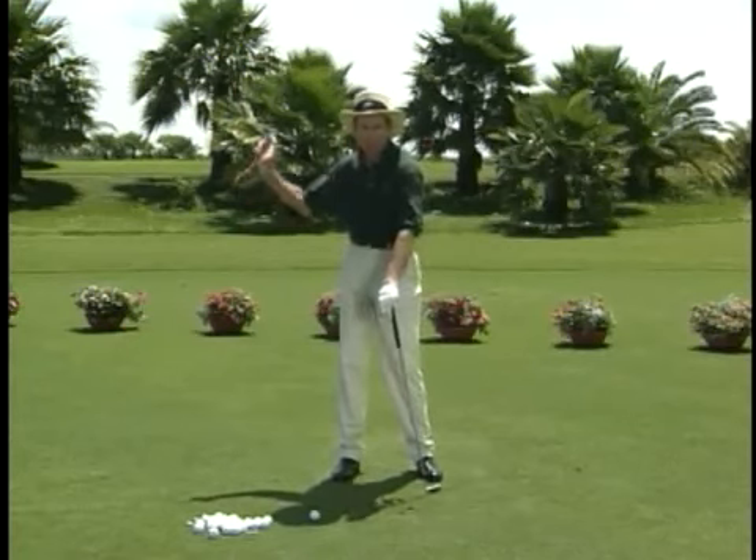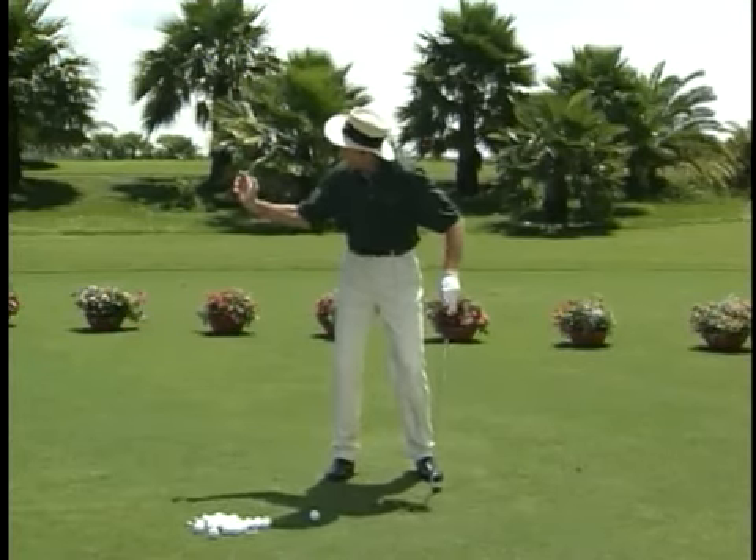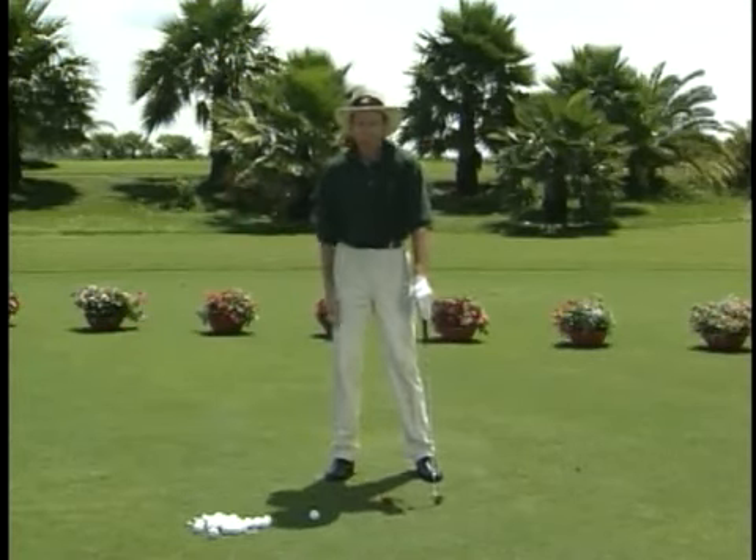Set, check, and go. What you've got to do is get halfway back correctly, and the rest is easy.